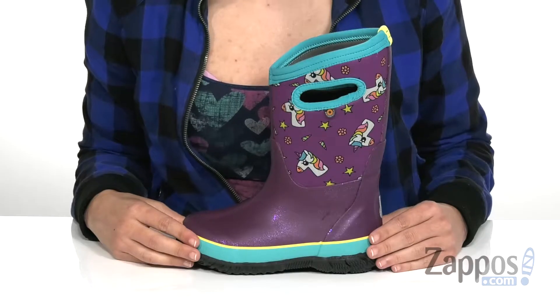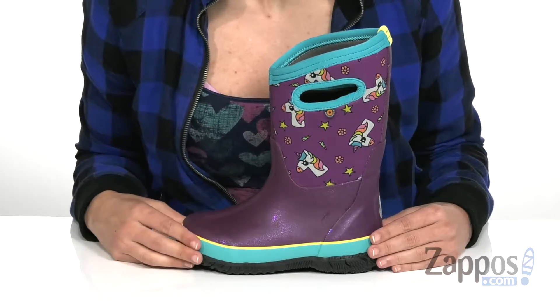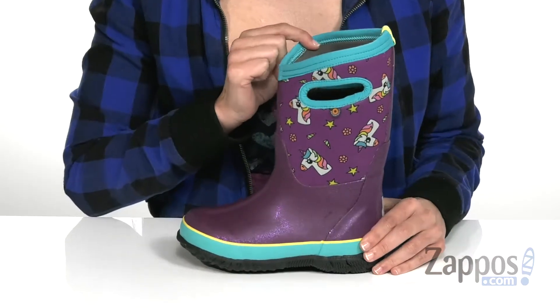Hi, I'm Ariel from Zappos and this is the Classic Design 8 Boot Unicorn from BoxKids. Stars and flowers and unicorns, oh my — this boot is way too cute. It has rubber on the top as well as a stretchy inner booty.